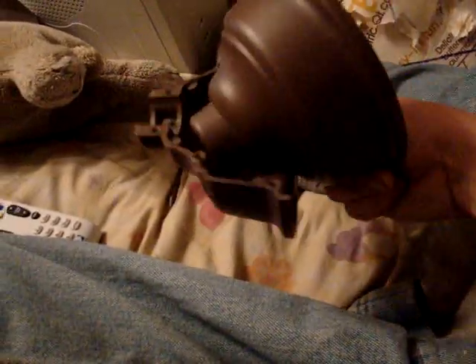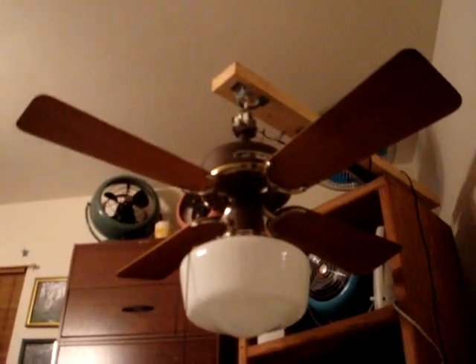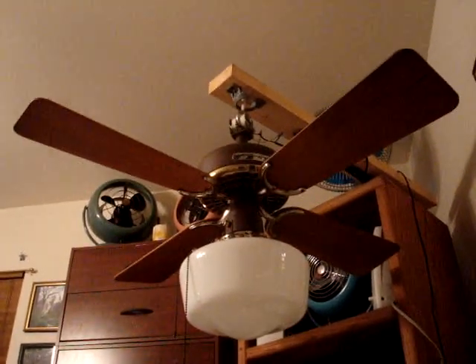I don't have the screws for it. That canopy is actually for the 52-inch counterpart of this fan, which I have, and I might rig up in my garage tomorrow or Monday perhaps to show you guys.